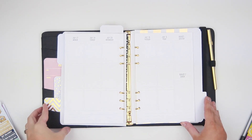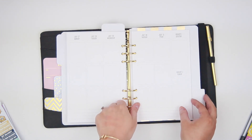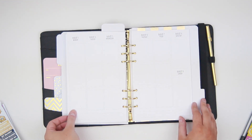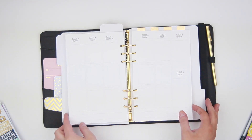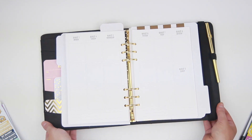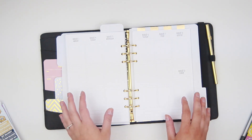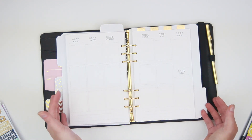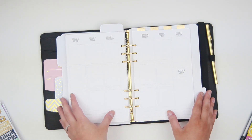Hey guys, it's Andrea and today I'm coming at you with a little bit of a different video. I'm doing another faux plan with me video, and this one's going to be in the So Much Crafting inserts. I'm going to have information below on a giveaway that I'm doing with Danielle from So Much Craft. She has them for not only this size planner, which would be the A5 size, similar to the Erin Condren Life Planner, just a little bit not as wide. She also has them for different inserts for the personal and the little mini size as well.